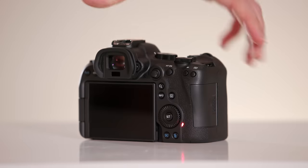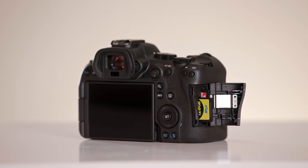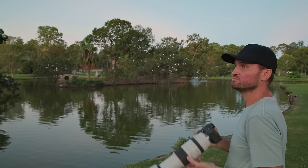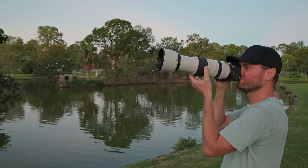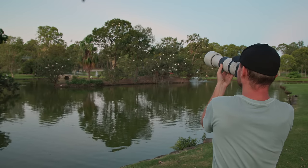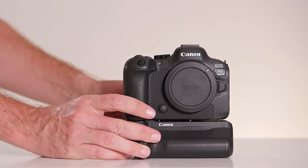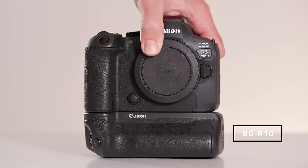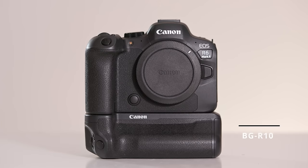The R6 Mark II is equipped with two SD card slots, not amazingly fast but adequate. It also has the same LP-E6N batteries that we can find in the R5, R6 and R7. The camera comes in at just 1.3 pounds or 588 grams, which is fantastic and makes it very hand-holdable with a large variety of lenses. You can attach the BG-R10 battery grip, allowing two batteries which extends shooting time a lot and makes vertical shooting easier. Battery life is improved over the R5 or original R6, but I'd still recommend taking two or three spare batteries.